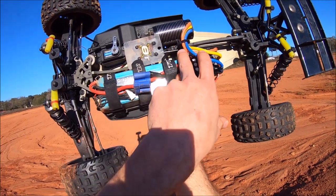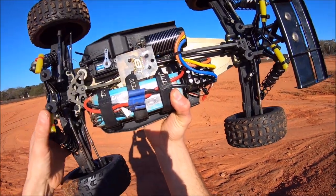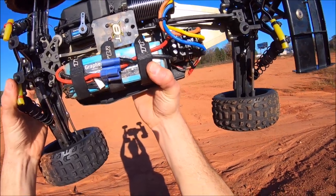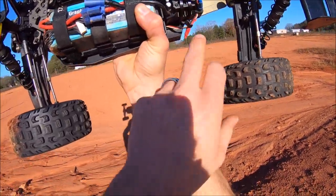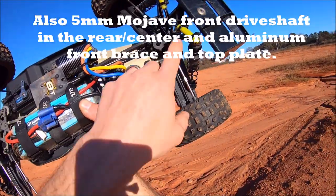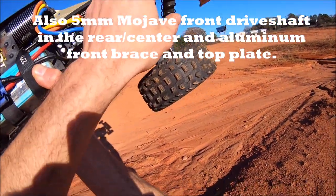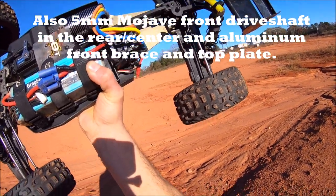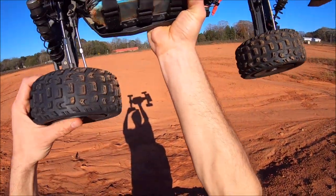Still running 6S with the Hobby Star 2000kv 4076 motor and the Max 8 ESC, running gears on it. Everything else is box stock. I did put the little boat cooling line hoses up here just to protect the towers in case they catch on something or take a roll. We're gonna give her a run and see what's up.